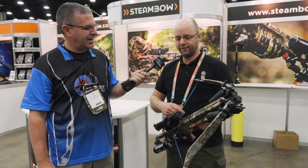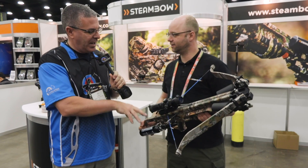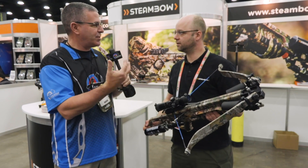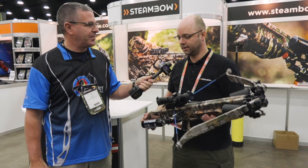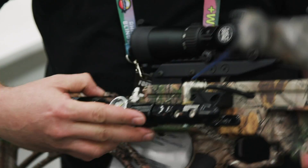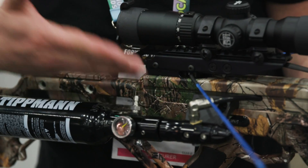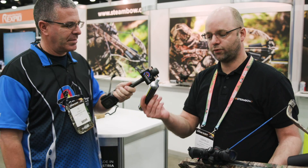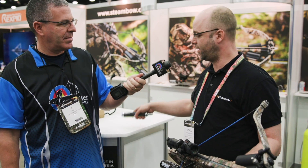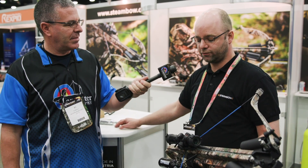It shoots absolutely silently with an energy of 170 joules — that's 400 feet per second, so a lot of impact. And the air — you mentioned guys who shoot paintball — this is the exact same stuff. This is a standard paintball tank; you can use any size of tank. You can have it on your belt with a line connection, and you can also use those pre-filled CO2 cylinders. You can keep one or two spares in your backpack and you're always ready to fire.